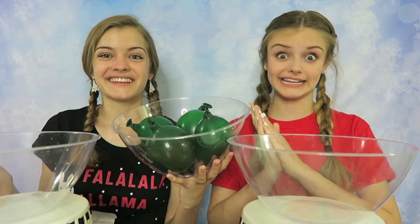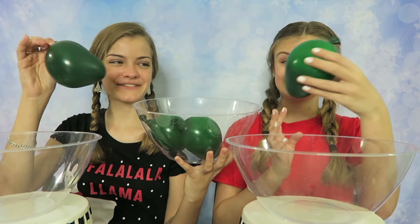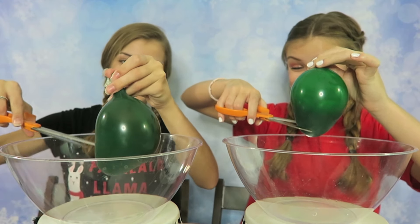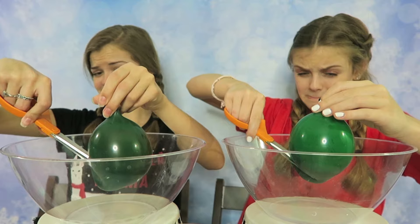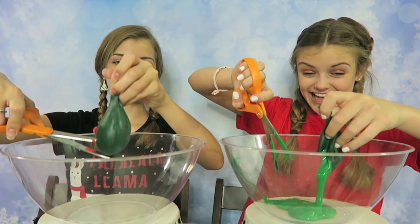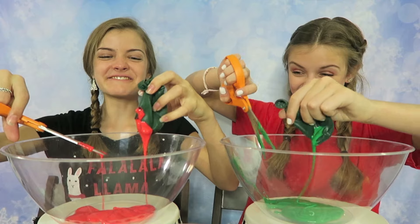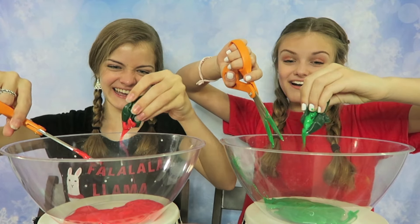Let's go make some slime! For the first round we have green balloons and inside is some glue. I'm so excited to see which one I get, so let's start picking. I'll choose this one. I'm so excited to do this but I'm a little scared. Mine didn't work. I got green glue. I got red glue. Oh, what a mess — I love this!